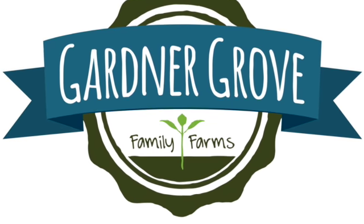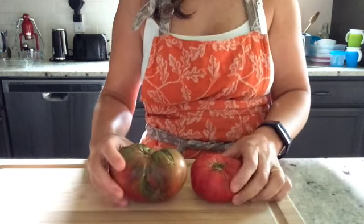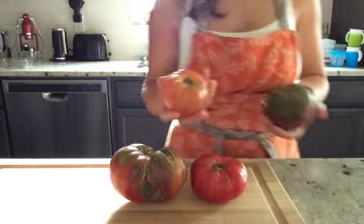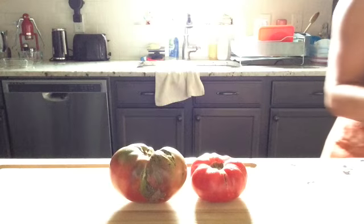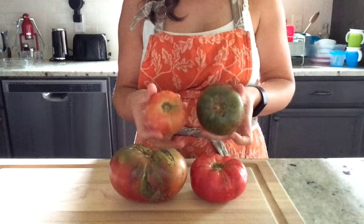Hi, this is Katie for Gardner Grove Family Farms, and today I'm going to show you how to make garlic roasted tomatoes and two ways to enjoy this dish. I'm starting with these wonderful heirloom tomatoes from Gardner Grove Family Farms that you will get in a variety of different colors and shapes. A lot of people have not seen these kind of tomatoes before, but you're in for a real treat.